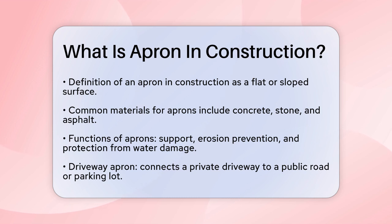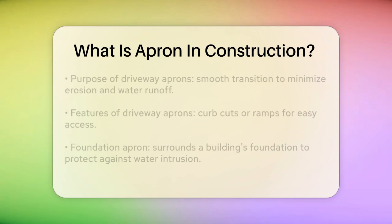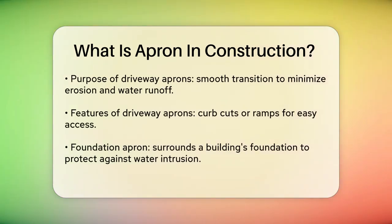One common type of apron is the driveway apron. This is the area where a private driveway meets a public road or a parking lot. It's constructed to provide a smooth transition between the road and the driveway, minimizing the risk of erosion, potholes, and water runoff. Driveway aprons are often made from concrete, asphalt, or brick, and they include features like a curb cut or ramp to ensure a smooth entry or exit.